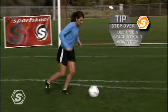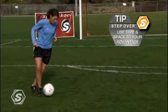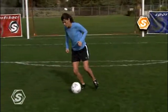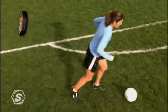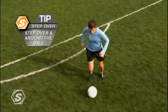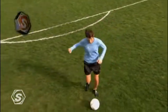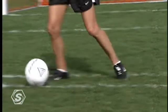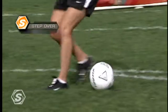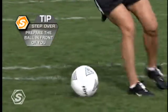Time and space are the greatest assets for any aspiring player to possess. Mia uses the step over move as one of the ways to achieve this. From above, you can clearly see Mia step over and around the ball to shift the defender. In slow motion, you can see her ball preparation as well as the adjustment of her feet, allowing her to accelerate out of the move.